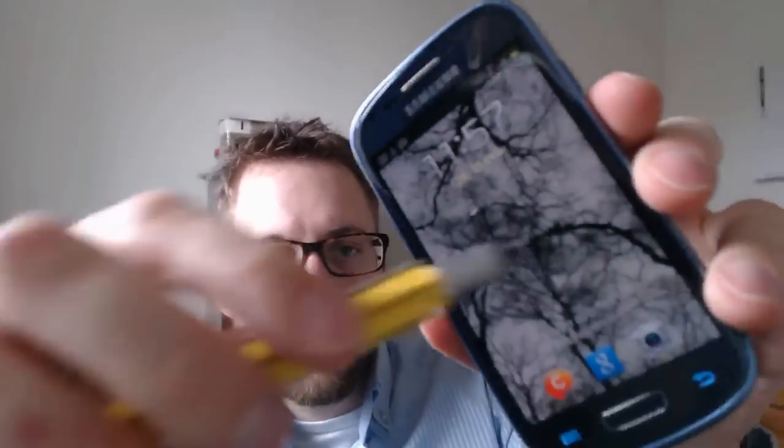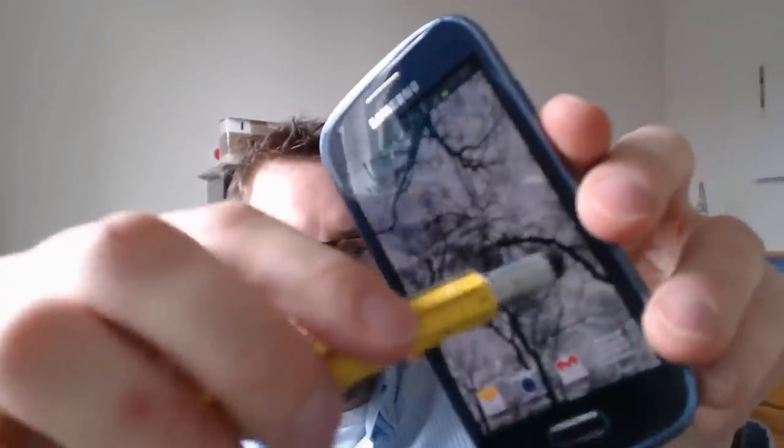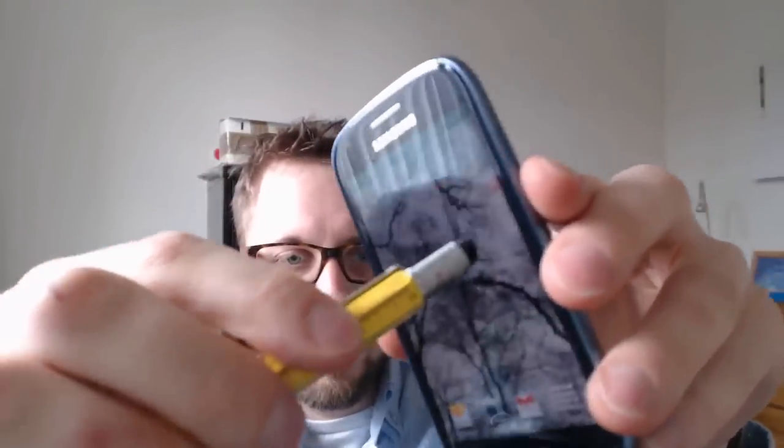A couple of features you'll find on here: first of all, the capacitive tip. That's just something you can use for your touchscreen. So if you have a phone — here we have my phone — as you can see, you can do stuff on there, which is quite cool. I like that a lot on a pen, because you carry the pen anyway. You may as well use it for iPads, phones, anything with a touchscreen.